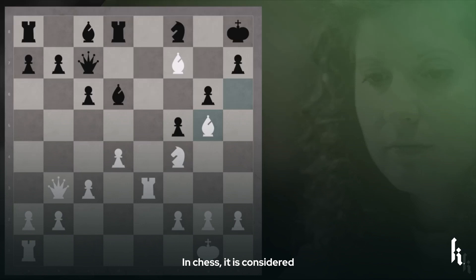In chess, it is considered a great asset to have the bishop pair. In fact, give them two raking diagonals and these bishops, well, they can cause a lot of havoc.